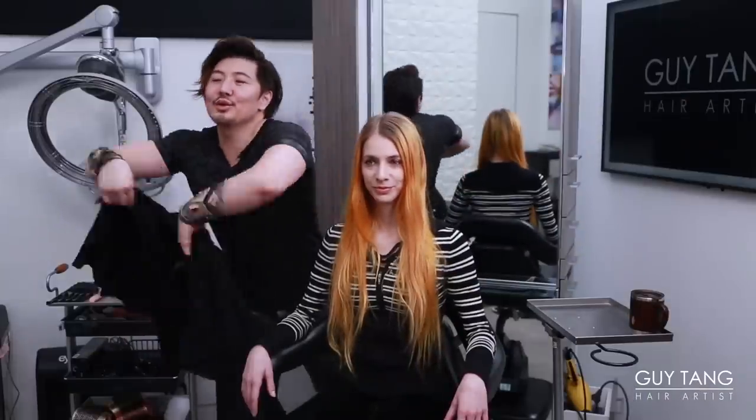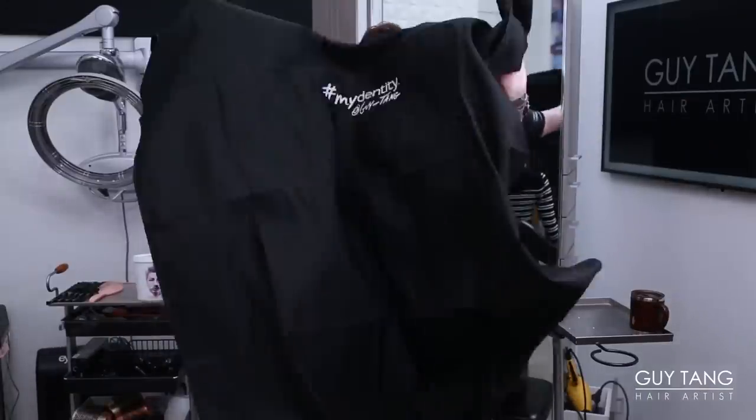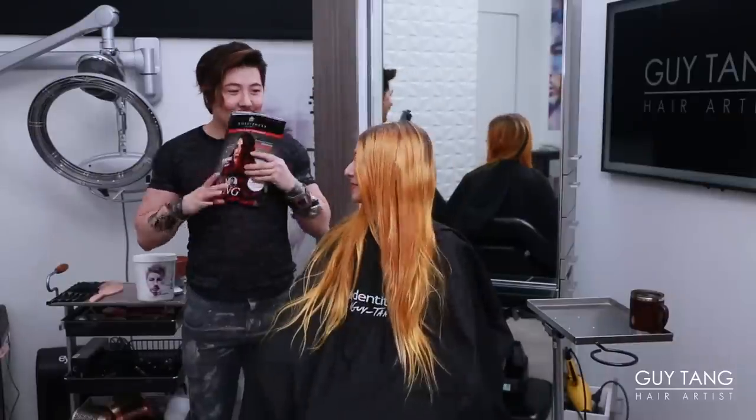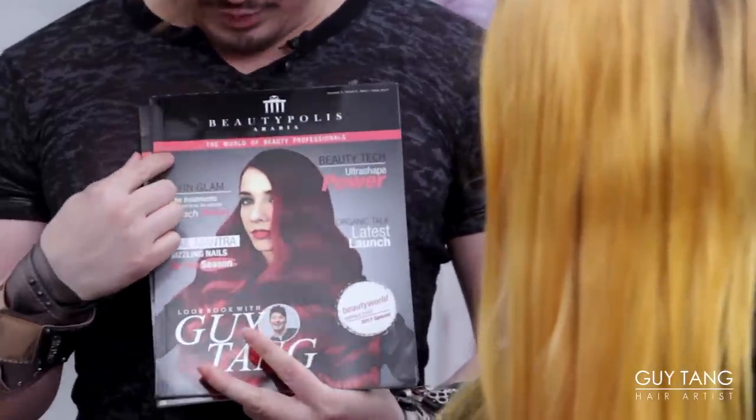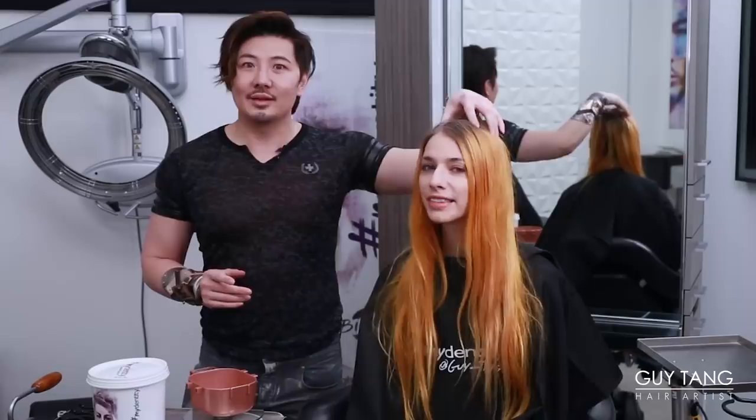All right, time to put your superhero cape on. So I got a little surprise for you. Are you ready to see it? Oh my gosh. It's you on the cover. That's amazing. This is from Dubai. It's my face. It's your face. It's pretty light.